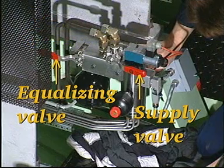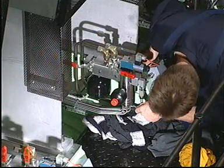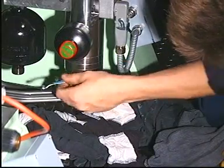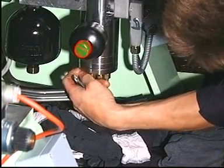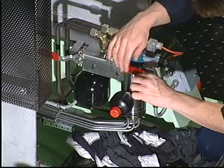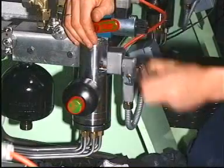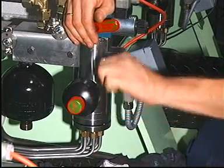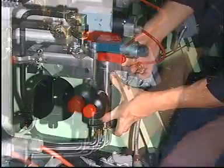Close the supply valve and then open the equalising valve by turning both handles to a horizontal position. Loosen and remove the screws from the cover with lubricating pipes. Remove the screws that secure the lubricator to the hydraulic block. Disconnect the electrical plug and remove the lubricator.